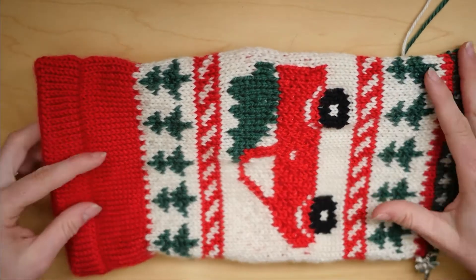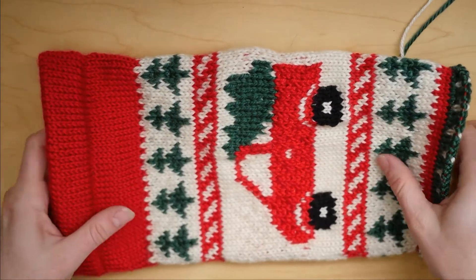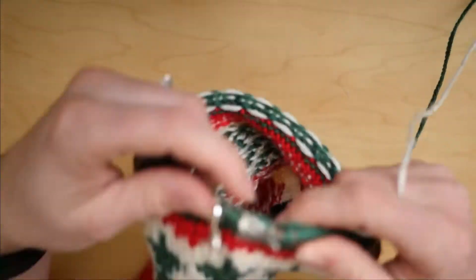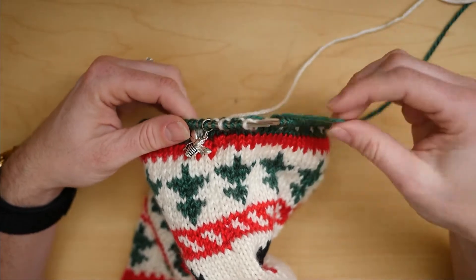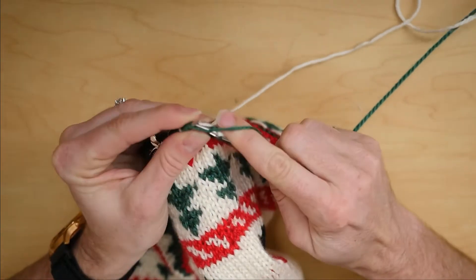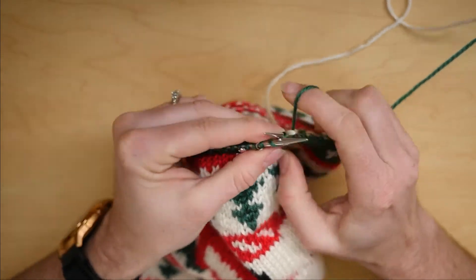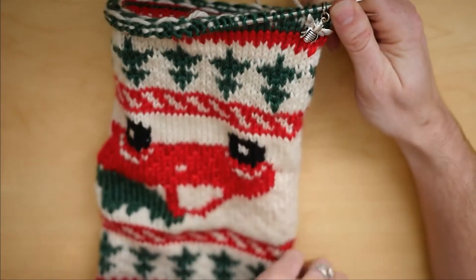Hello, I wanted to show you the progress I've been making on my Christmas stocking. This is the truck stocking with a Christmas tree in the back, and I am just about to the point where I put in my marker for my afterthought heel. I just have a few more stitches of green, which I will finish up until I get back to the start of my round, which is an edge of the stocking here.